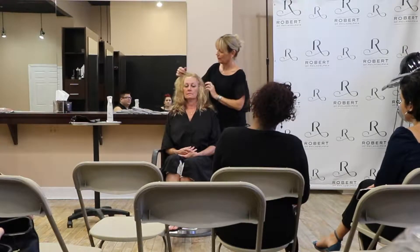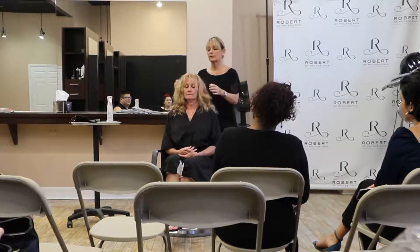When you're working on a mannequin, it's very different than a real person, obviously, because she's got cowlicks and hair growth that you have to deal with.